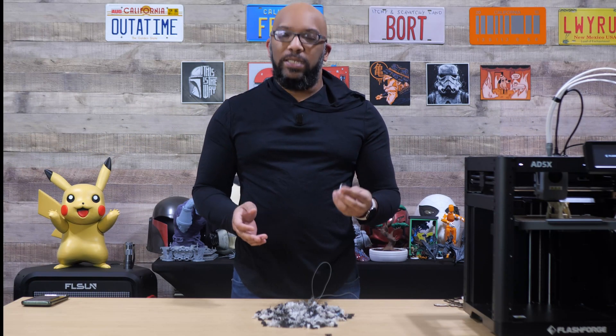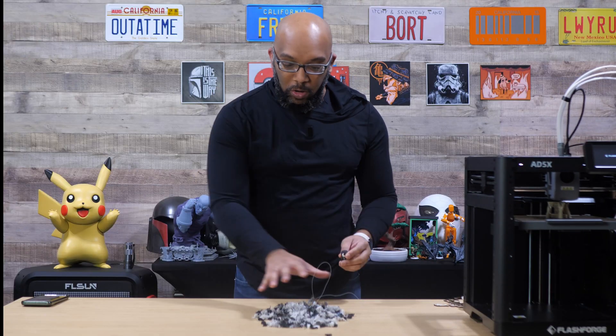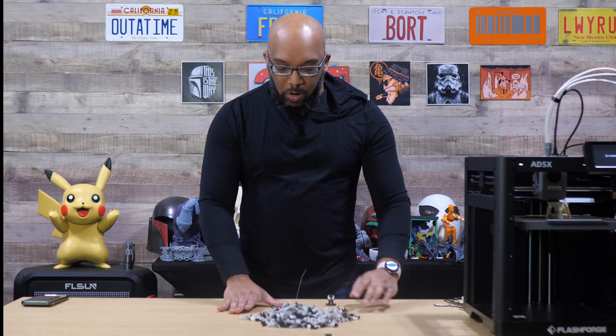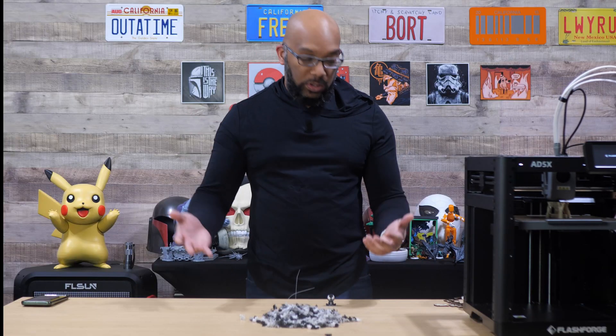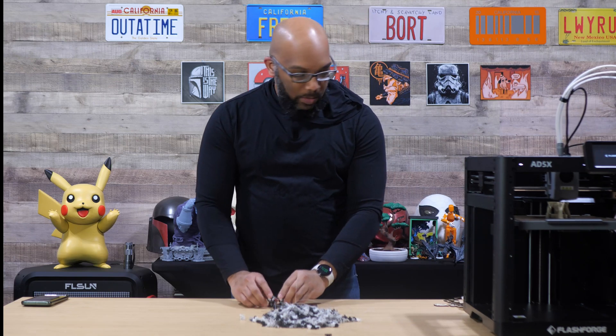Naturally, when you look at this and compare the two, it seems like there is no way it's worth printing something this small if you have to give up all of this waste. But there are ways to make it more acceptable — for example, you can print multiples of the same thing, which is kind of what I did.